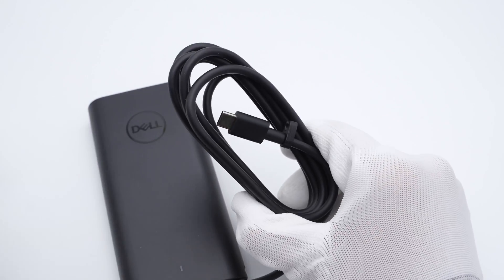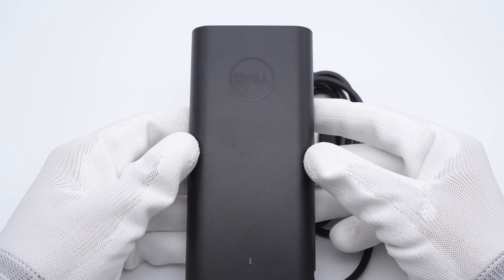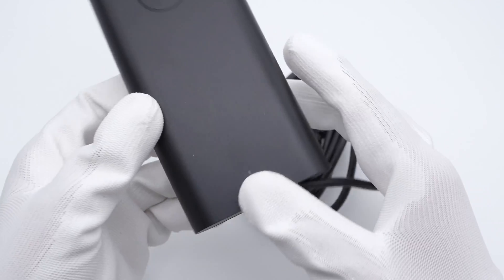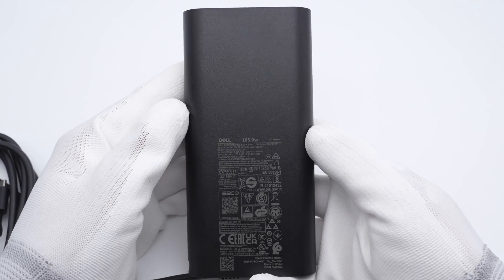Let's see the power adapter itself. It adopts a classic design of Dell and comes with a non-detachable USB-C cable. The Dell logo is on the front matte surface, made of fire retardant PC. The indicator light is at the bottom. All spec information is on the back.